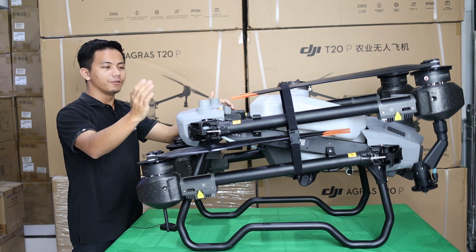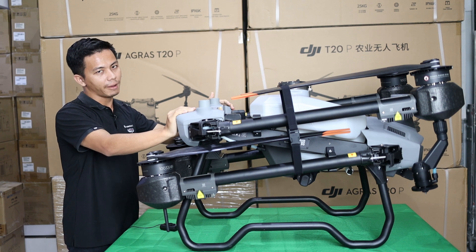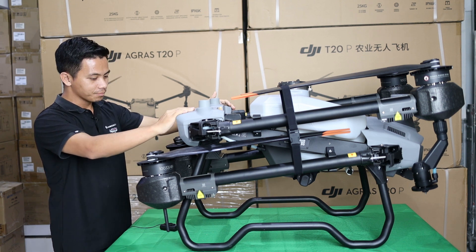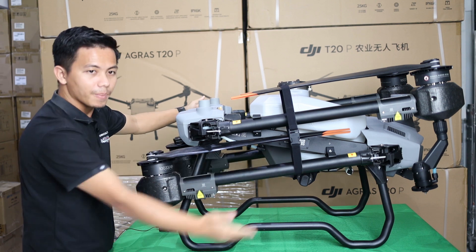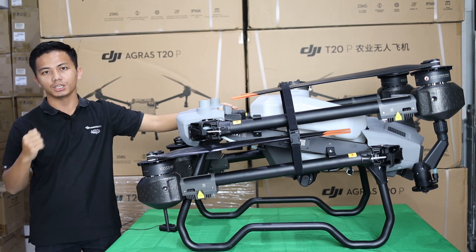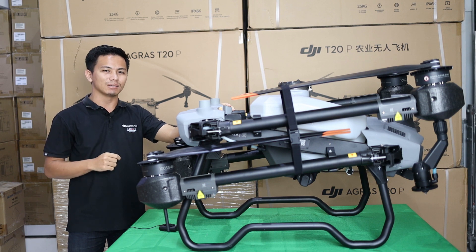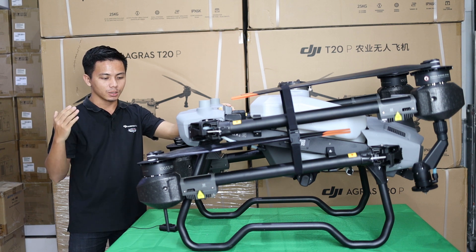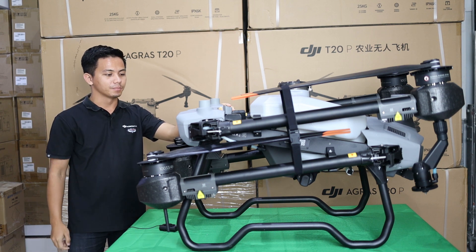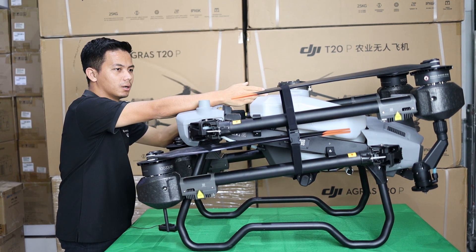The efficiency is increased almost one and a half times. The reason efficiency increases is because it uses a centrifugal nozzle at 20 liters per minute. On the T20, even with a 0.2 nozzle, you can go only a maximum of 6 liters per minute. This is double, and the speed is very stable.